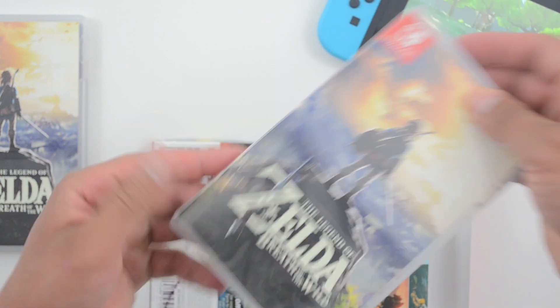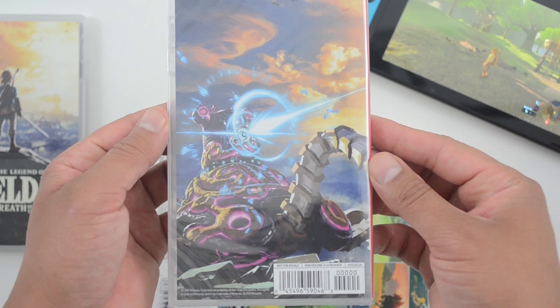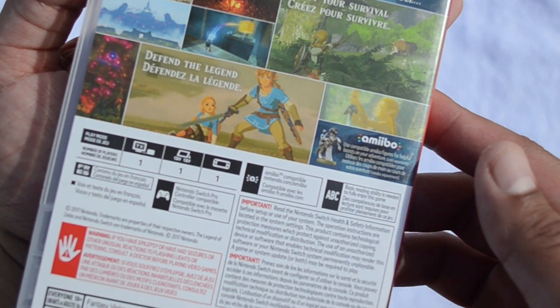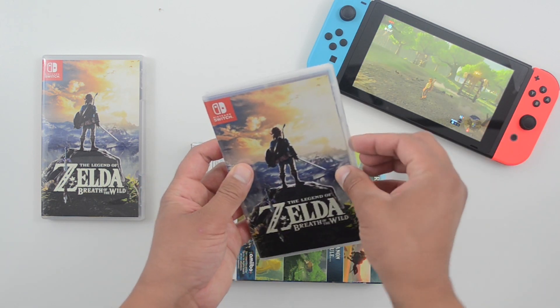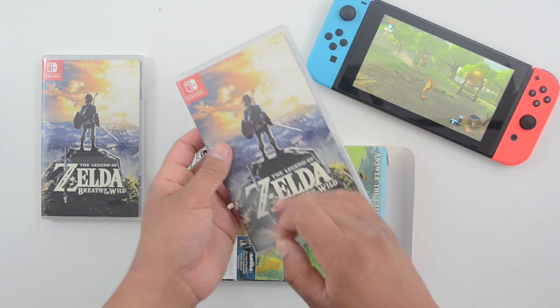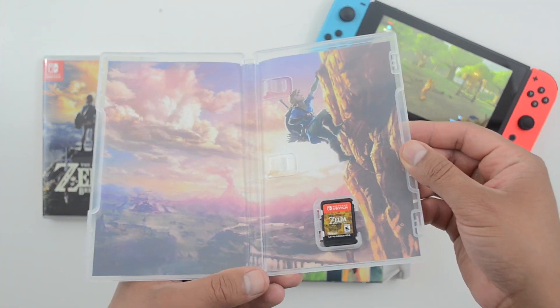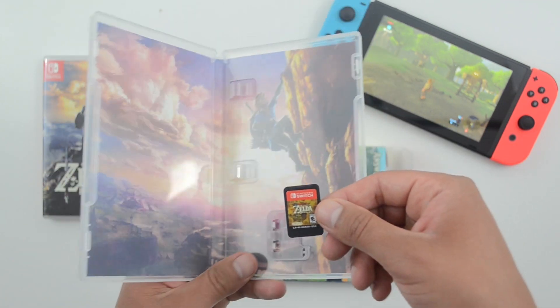So this first item here is the game. The front of the case is the same as the standard, but the back is actually just some artwork instead of the standard game details. And of course here we have the cartridge.